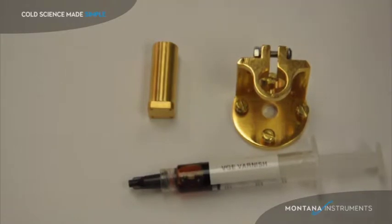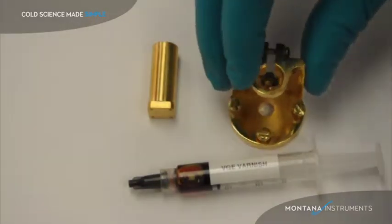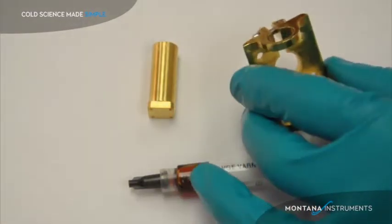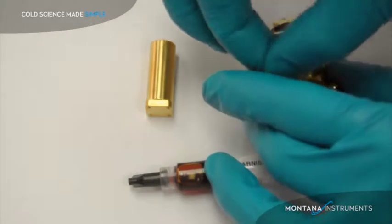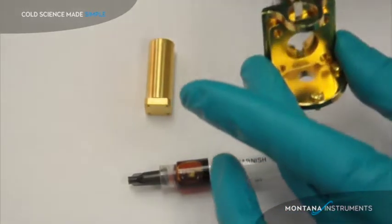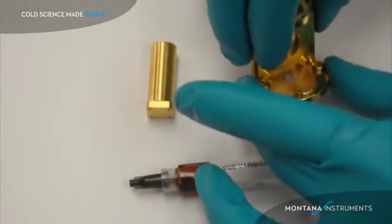Whatever you do, make sure you have a strong thermal connection to the metal. The grip bracket also has holes in the side for mounting a plate, something like this. This would be used for transmission experiments where your beam would be going through the experiment.